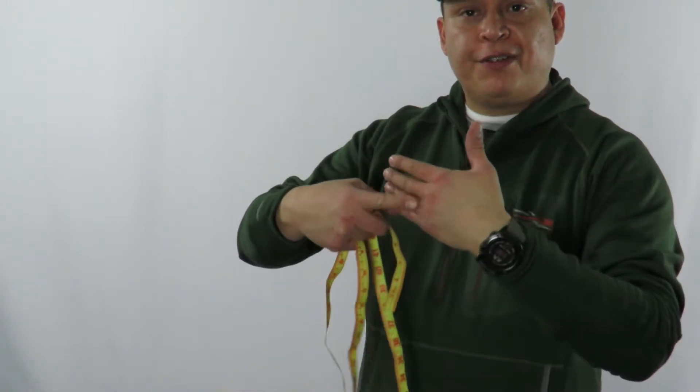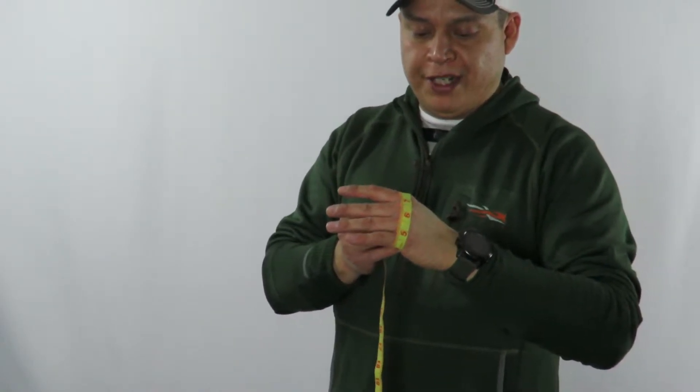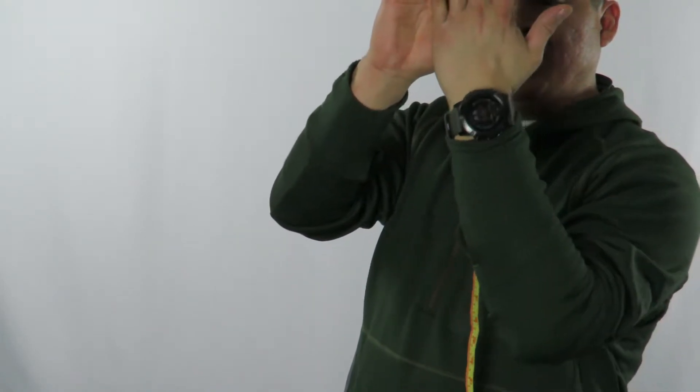Buying gloves on the internet can be difficult because they have different sizes and charts. Two things I want you to do is measure the circumference around your knuckles and the length of your finger and palm. The circumference around my knuckle is about eight and a half inches. The longest finger to my wrist is seven and three quarters. All these gloves I'm reviewing are large, so let's get started.